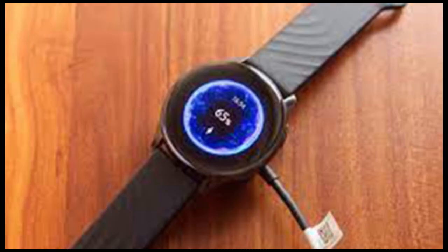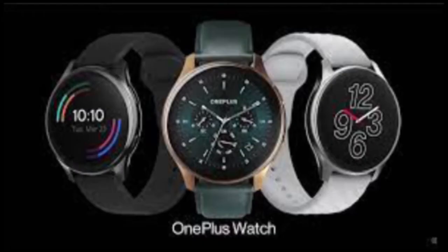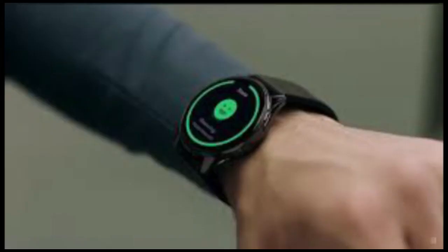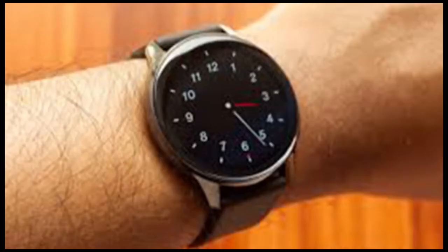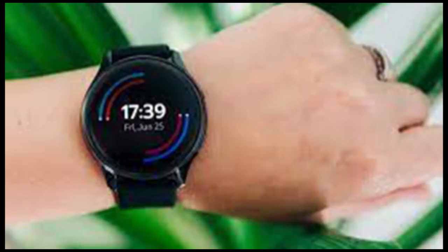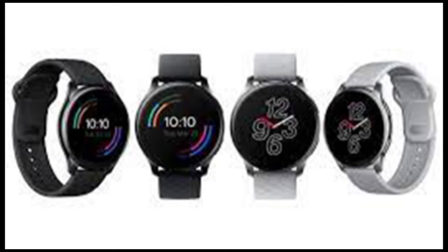OnePlus has done a spectacular job designing its first smartwatch. The watch looks premium, especially the Moonlight Silver color variant, which goes well with most outfits. It has a solid build complemented by a circular case that makes it look more like a watch and less like a toy. The top side is dominated by a screen with thin bezels, and the touchscreen features curved glass to aid gesture-based navigation. At the bottom, the slightly raised center accommodates sensors for heart rate and blood oxygen, along with charging pins. The case is stainless steel with a plastic covering at the bottom, keeping the temperature effect from passing on to the skin.